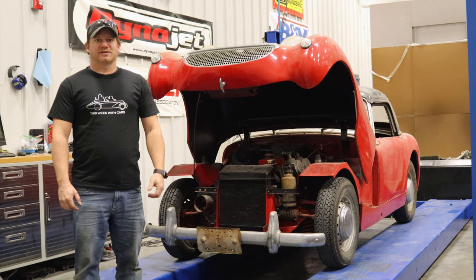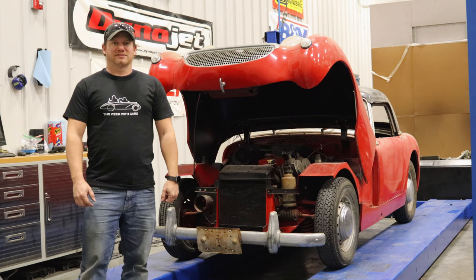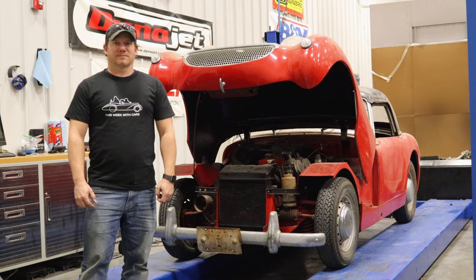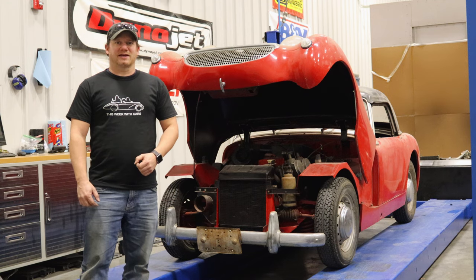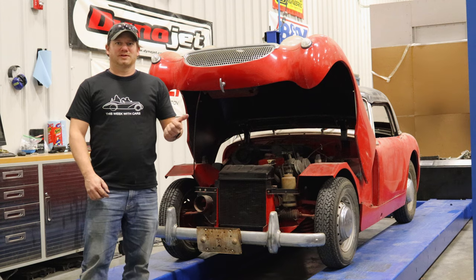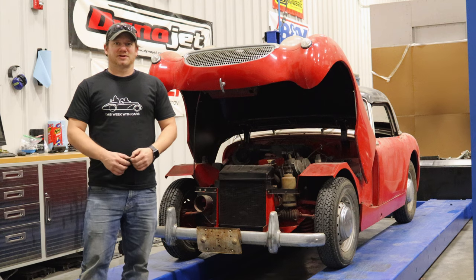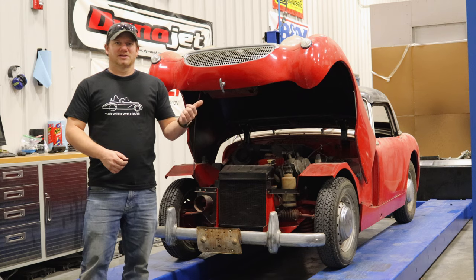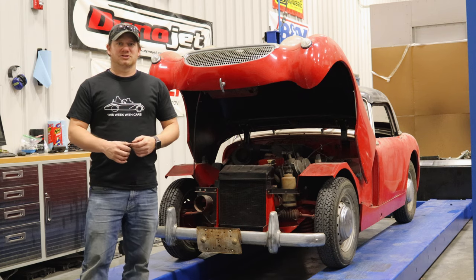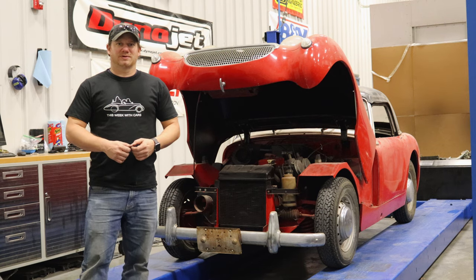I'm Steve from This One With Cars and behind me is BarnSprite number two. It's been a few months since I've worked on this car. Today I'd like to get back at it and see if we can get it running. Last time we left off the engine was seized, but I couldn't turn it because I didn't have a driveshaft. Well, I've gone through my parts and I did come up with a driveshaft, so I'll put the driveshaft in and we'll see if we can rock the car back and forth and break the engine free. If we can, we'll go from there and see if we can get it running.